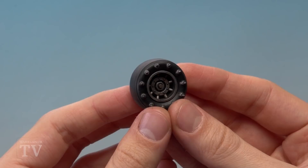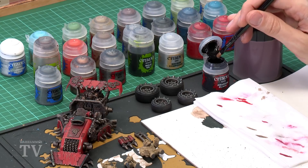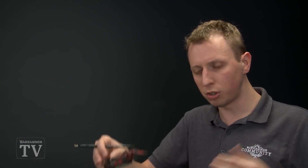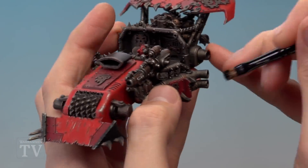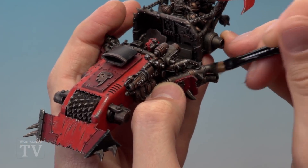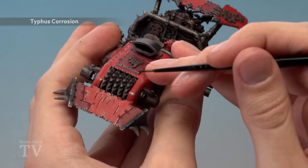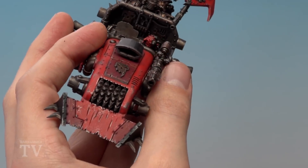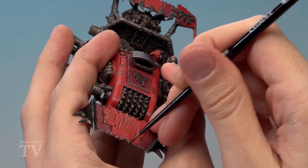With tyres complete, return to the main chassis to add further weathering effects. First, use Abaddon Black to add a sooty effect onto the exhausts — use a small dry brush and stipple it on by stabbing rather than brushing, to build up a darker concentration of black around the exhaust areas. Then add Typhus Corrosion using a small layer brush, painting it into recesses for a build-up of grease and grime. Also add streaks running vertically towards the front of the buggy to give an impression of speed.